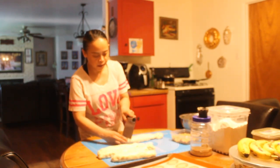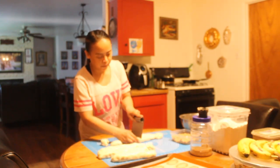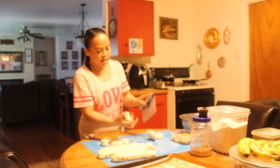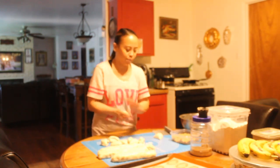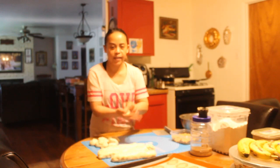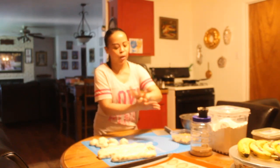So I divide this and put filling on it. This is not commercial, so whatever size you want it to be — in commercial you have to weigh the dough. Now make it into a ball, about a golf-sized ball.